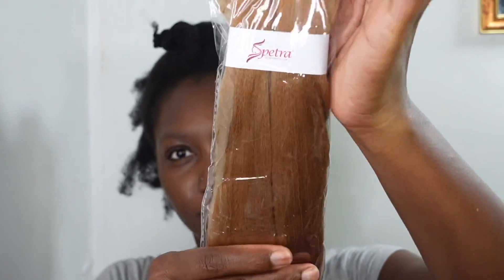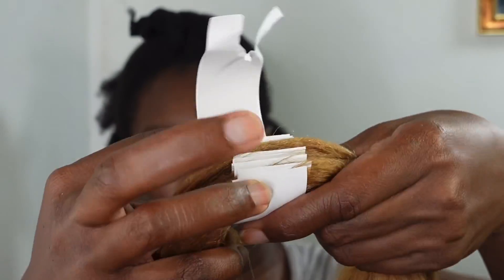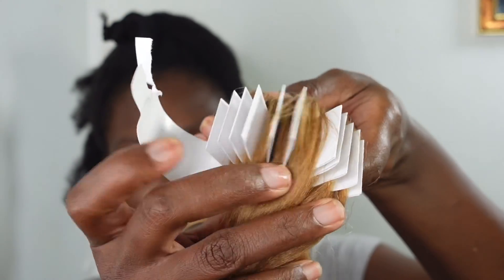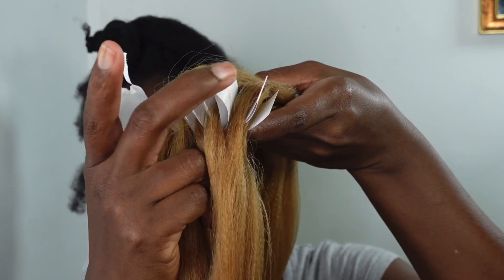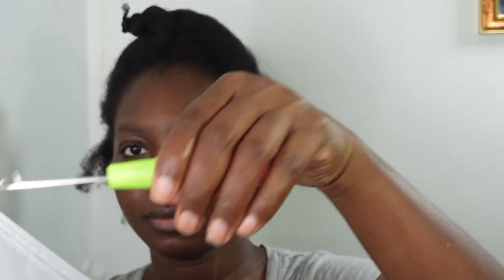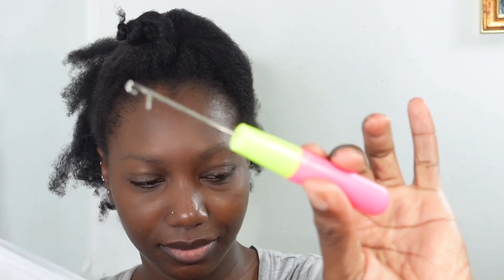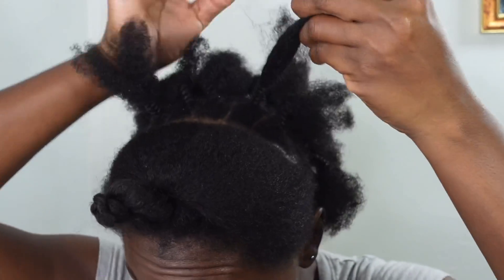Welcome back! Today I'll be installing pre-stretch braids from the Leaving Hair store. I'll be doing some box braids as well as feeding braids towards the front. This hair is from the Leaving Hair store on Amazon — 26-inch pre-stretch braids that come in eight sets per pack. What I absolutely love is that they come already pre-sectioned, which is a game changer. The pack also came with rubber bands and a crochet hook, which we'll definitely need.